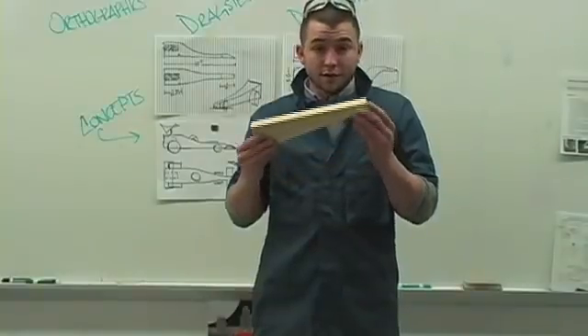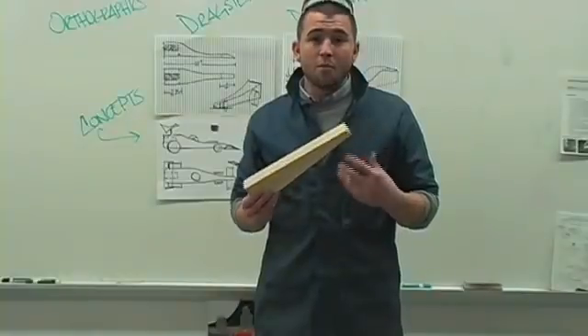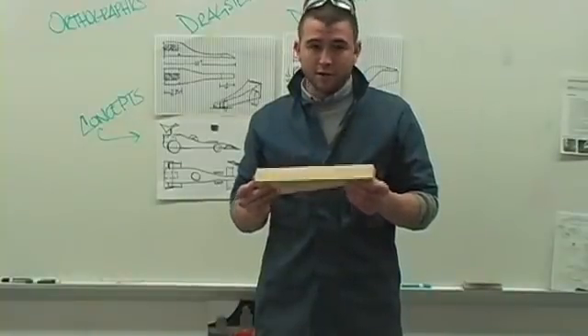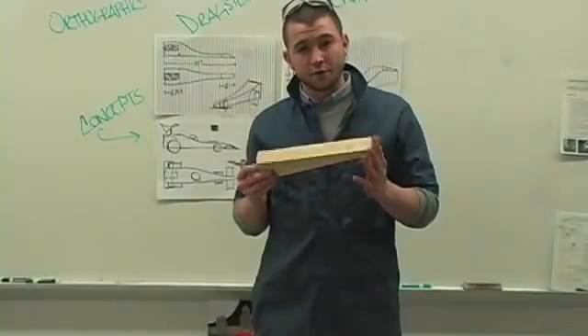Teachers work in lessons on aerodynamics, pulling in a whole bunch of different things from science and math, all part of the process of research and designing before you actually get to design and build a car that will meet the design challenge.